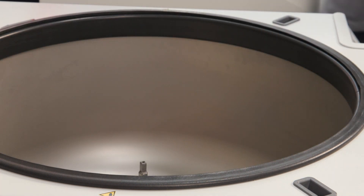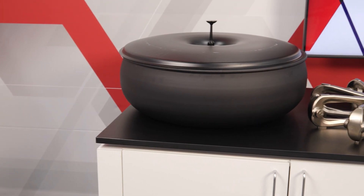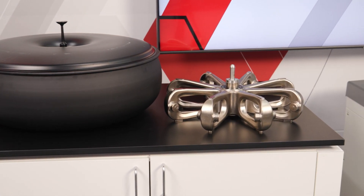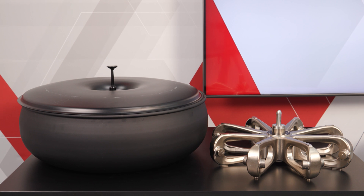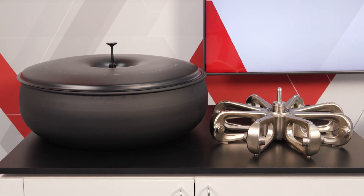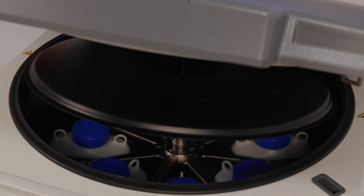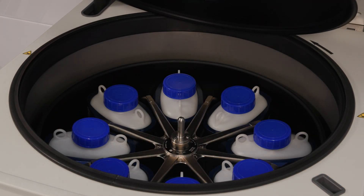Lift the windshield bowl straight up from the drive shaft. It may be easier to handle some windshield bowls with two people. To avoid damaging or deforming the windshield, never put down the rotor windshield assembly on its side. That concludes this proper usage video for windshield rotors.